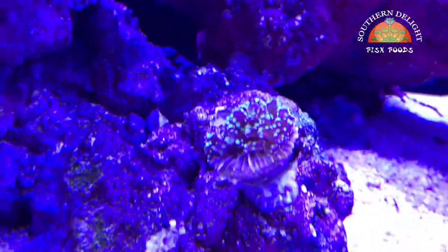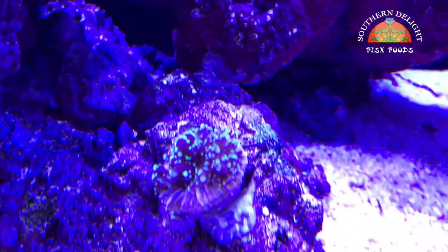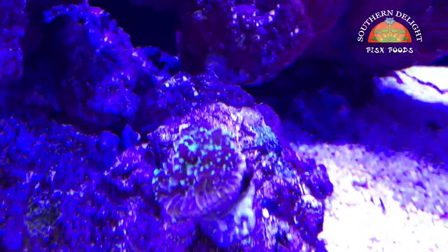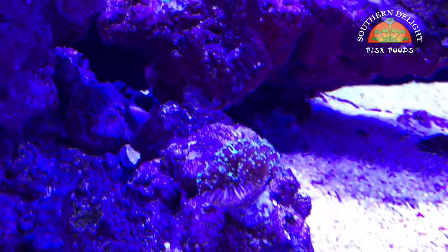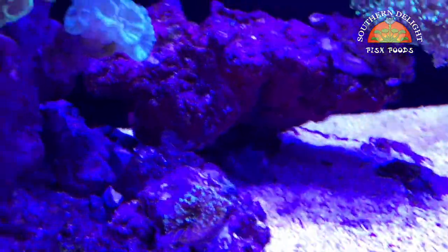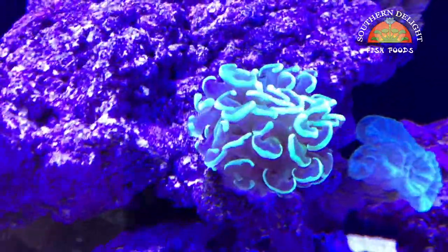I moved this octospawn that I cannot get to open. It's been in my bio cube for several months and just never really wanted to open much. So I moved it over here to see if anything would change and it hasn't. I'll probably just break that off and toss it at some point. But I'm really looking forward to seeing when this hammer gets bigger — it's going to look so awesome.